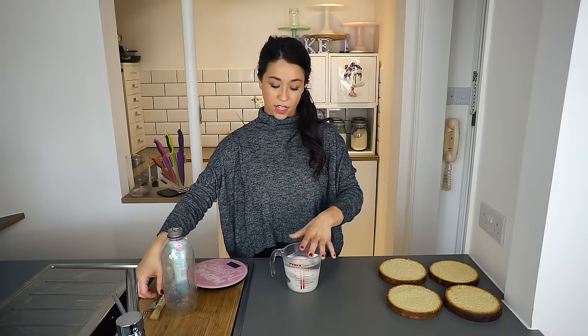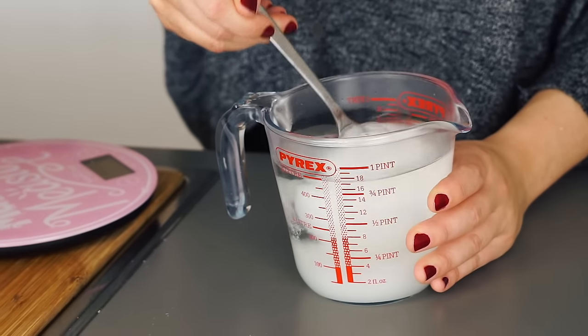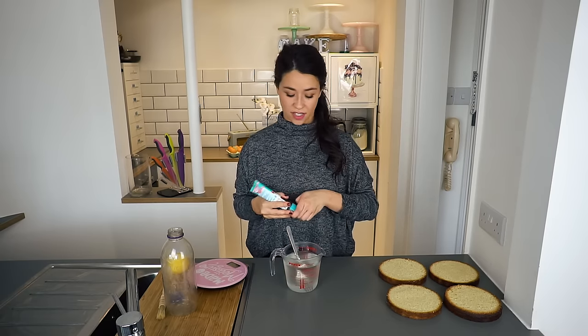All I'm going to do now is move the sugar around to make sure it's all dissolved. Into this I'm going to put a small dash of vanilla paste just to enhance the flavors.